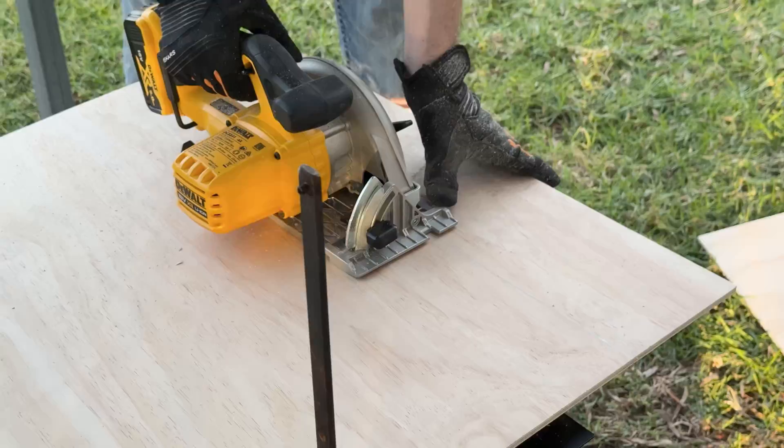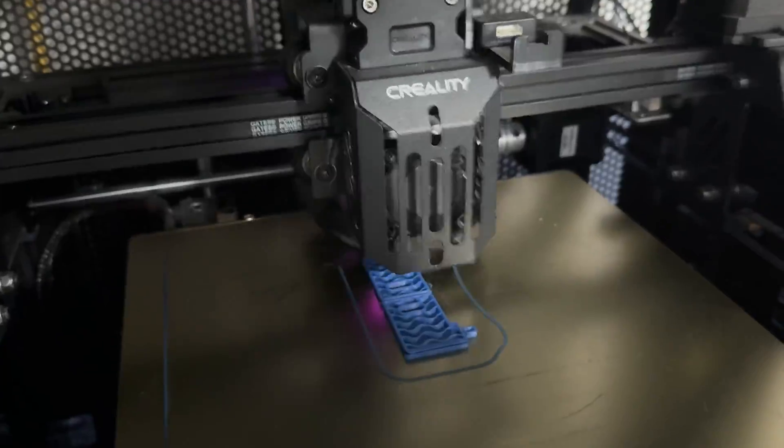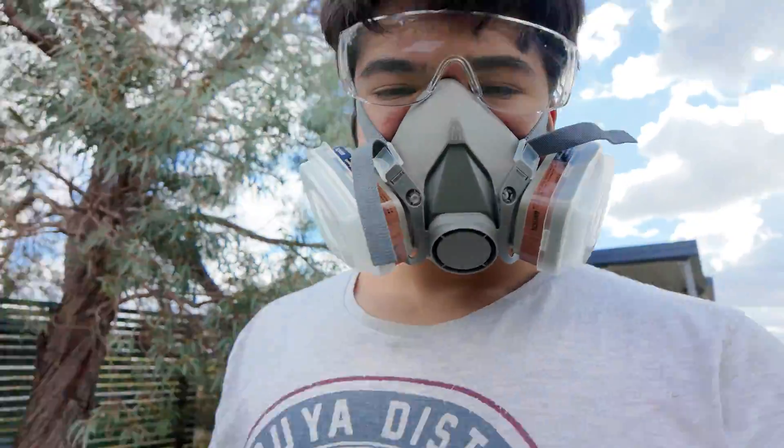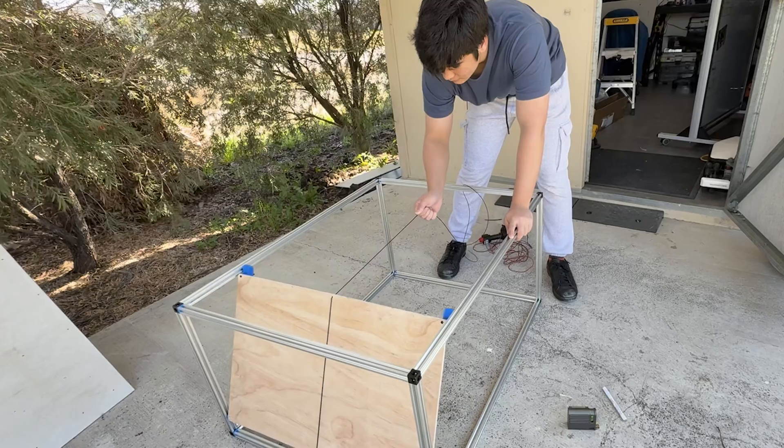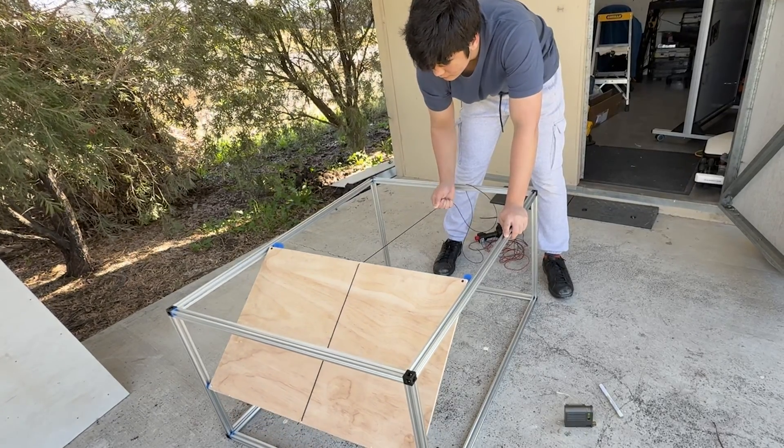This is my robotic lawnmower, and this is what happens when you give someone whose only strength is printed circuit board design a big DIY outdoors project and two weeks to make it. Let me explain.